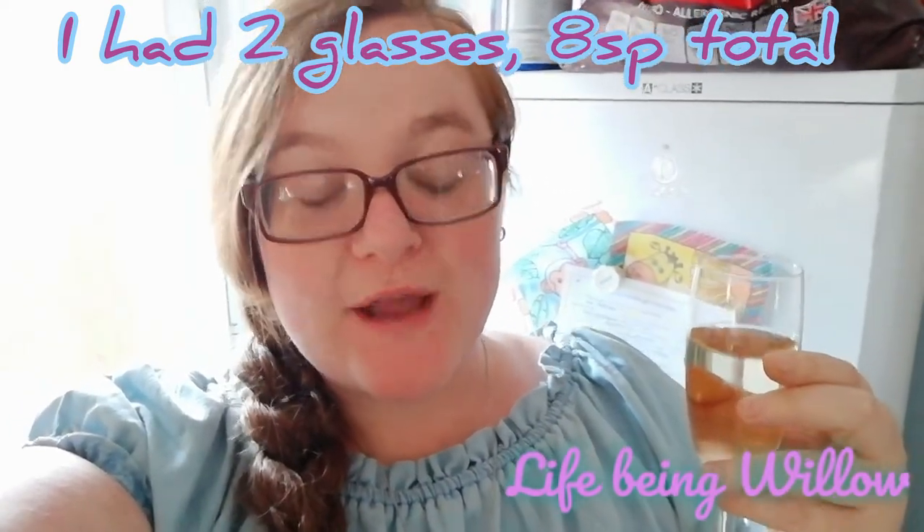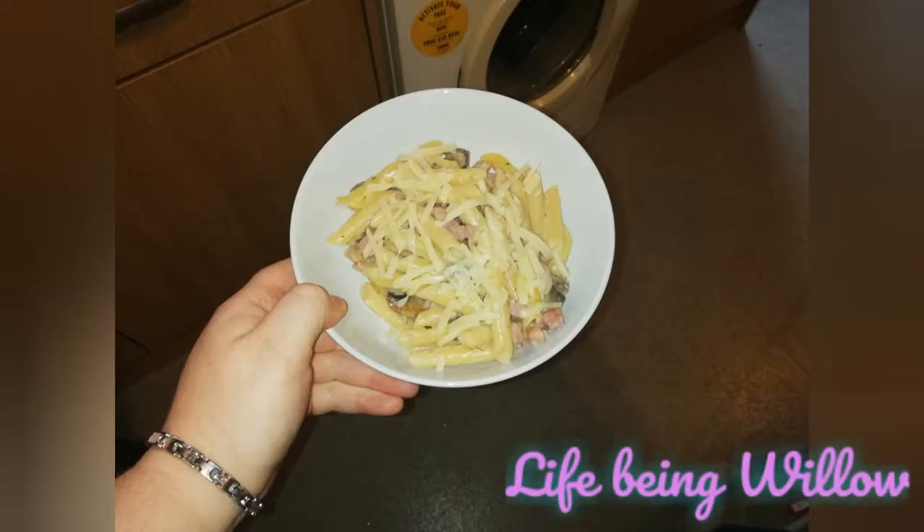Here's my dinner. This was a carbonara — I based it on the Pinch of Nom creamy garlic chicken recipe. The carbonara itself was only 11 points and I've got 10 grams of cheese on top for one point, making it 12 points. Including my Asti, that's 20 points total for the evening.